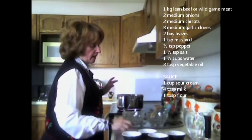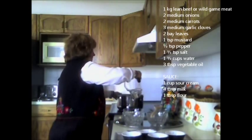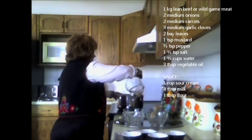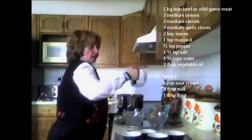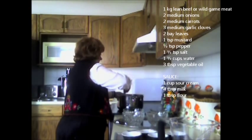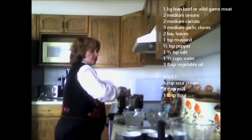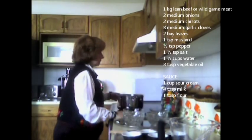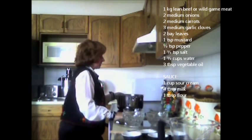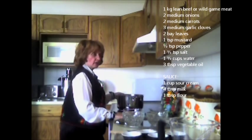Then I add one and a half cups of water to the meat and vegetables. I'm going to cook this on medium heat for about 35 to 40 minutes, checking midway to see if the meat is cooked thoroughly. Once the meat is well done, I'll add the sour cream base.